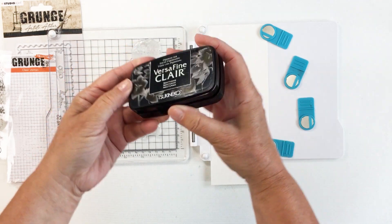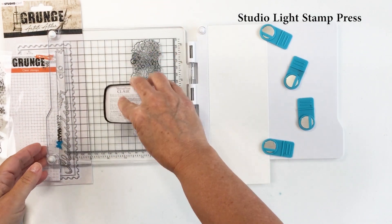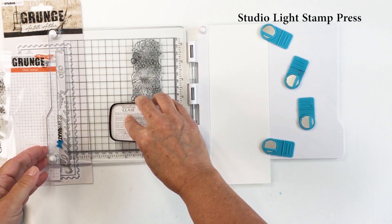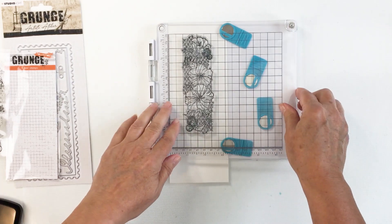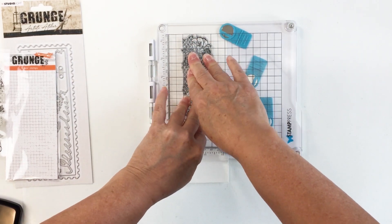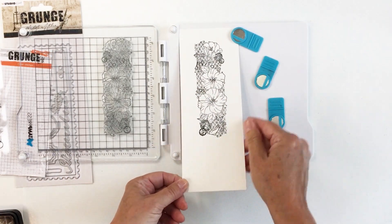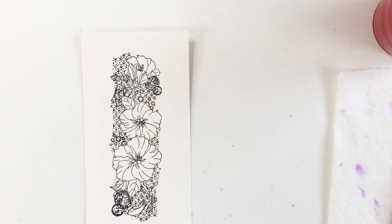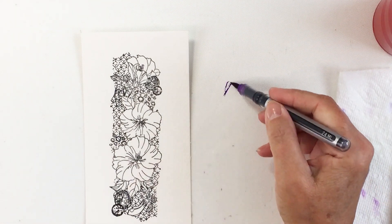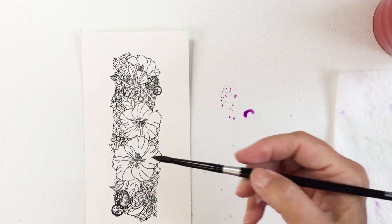I'm going to stamp out the beautiful stamp set with some VersaFine Clair Nocturne ink using my Studio Light stamp press. It's a really fun tool — it actually allows you to stamp in the exact same spot you've previously stamped in. It's a repositionable stamping tool that is spring-loaded, and it allows you to use clear stamps like the one I used here as well as red rubber stamps.